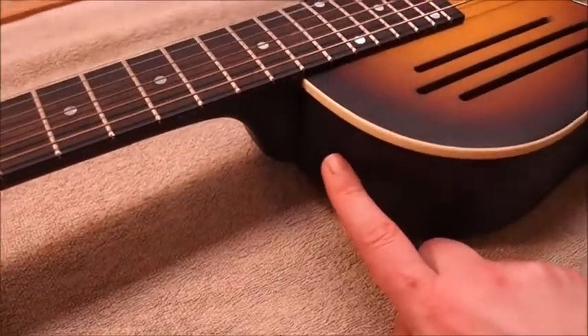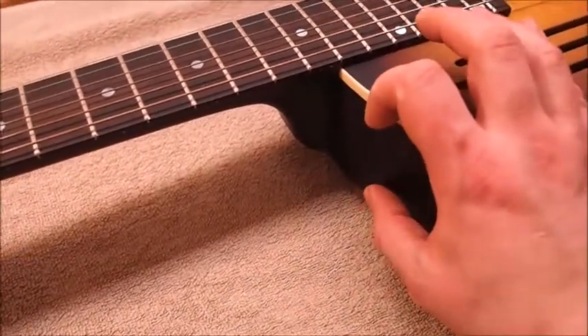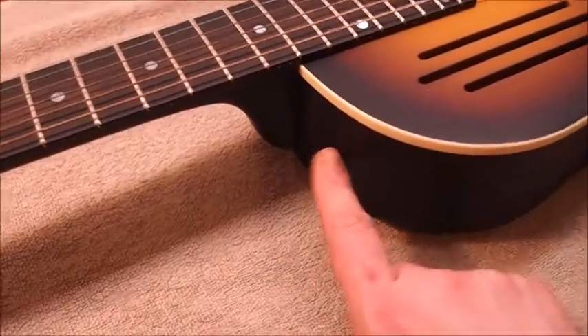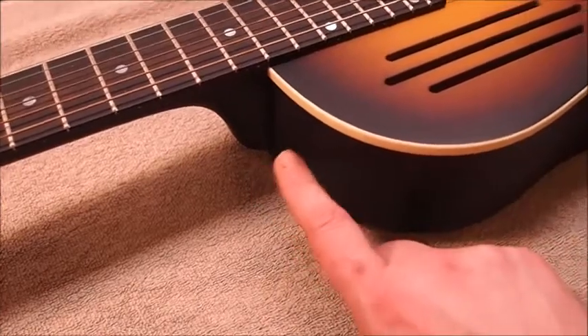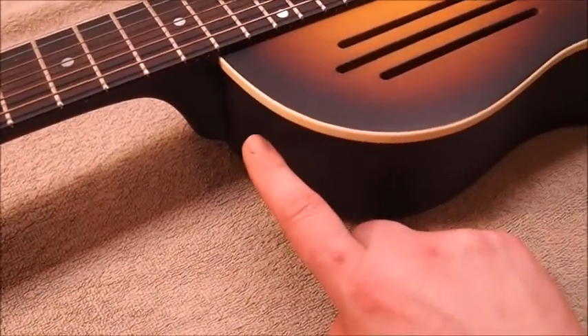In order to do that safely, I have to make a support block that gets glued on the inside of the guitar so that the screw has something to run into, and also to dissipate the stress from the strap button across the whole width of the side so you don't have a point that's prone to cracking.